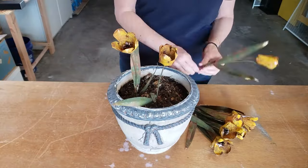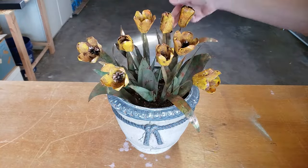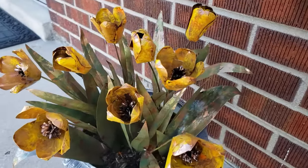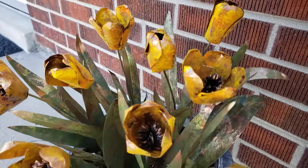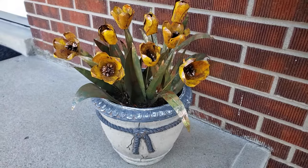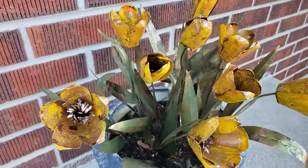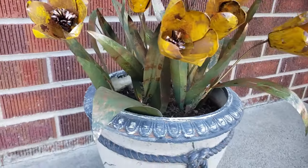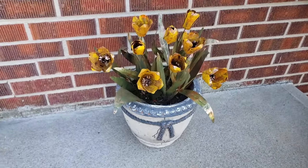The only thing left to do is finish the rest of my flowers and put the whole arrangement together. Thanks for spending a little time with me here today. If you enjoyed today's content, please click that like button, and I'd love to have you join my YouTube family by tapping the subscribe button. Don't forget to check the description box for all the extra resources, as well as a place to sign up for the Upcycle Design Lab newsletter.